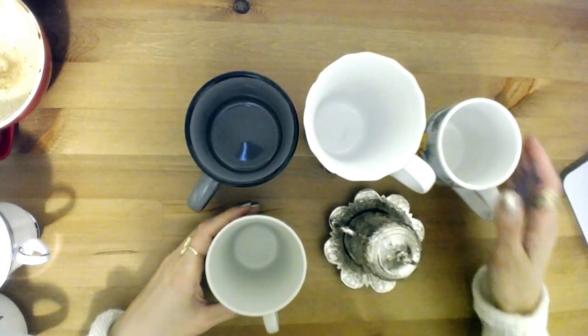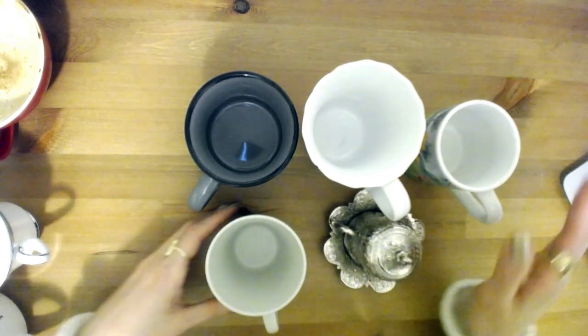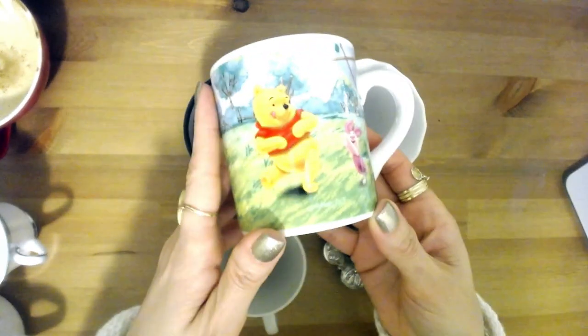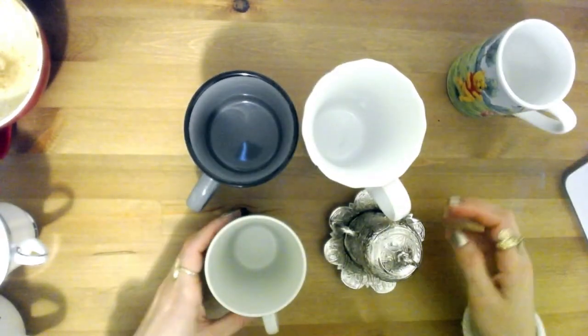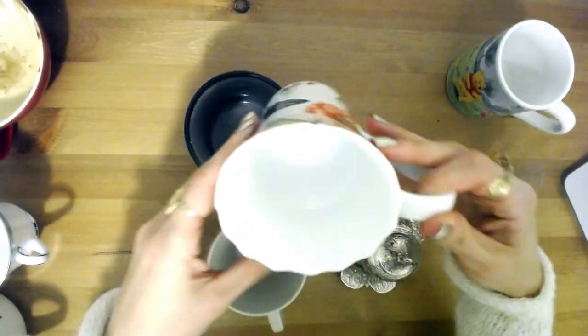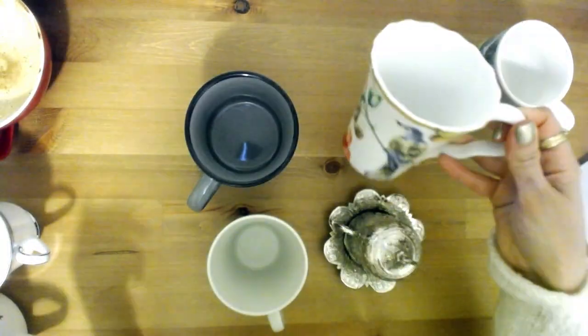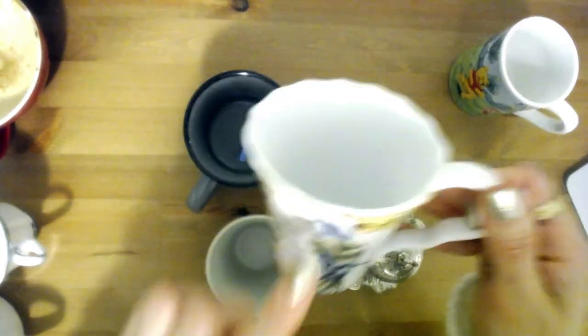I brought in these cups to show you what not to use for your tasa cup readings. Don't use a mug — no mugs please. Don't use anything too long or tall, because the figures will come out wrong. Don't use anything with ridges on top.